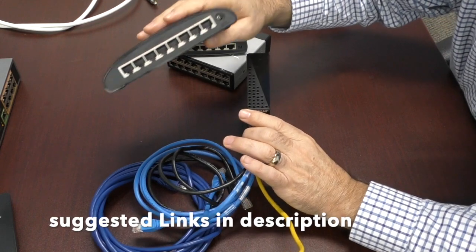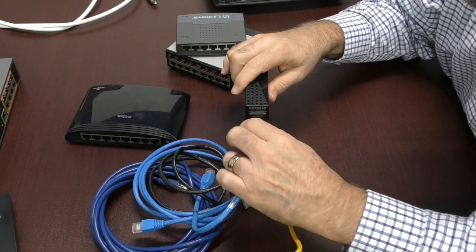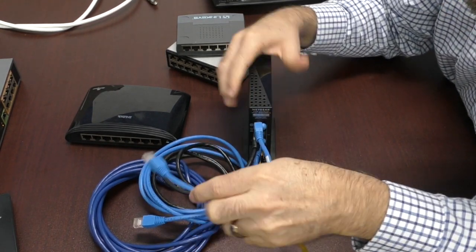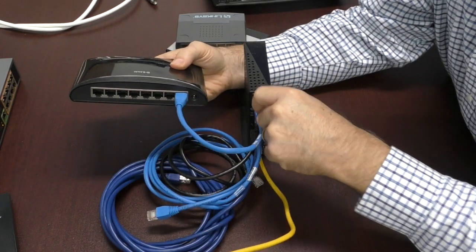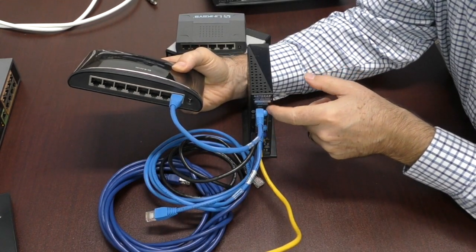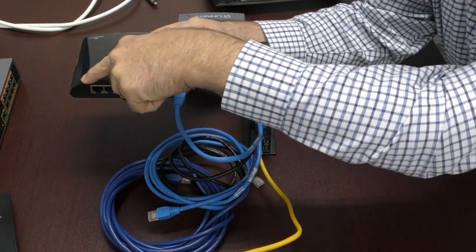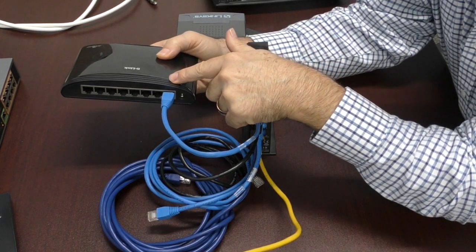A switch works a lot like an electrical outlet strip. So let's say we're all full here — I'm going to take one of these ports and free it up, then take a cable and go from the port I just emptied into the switch. What I've done is given myself seven more ports. So I went from basically having four switch ports which were full, unplugged one computer, put a patch cable from that available port to the switch, and now I've opened up all these additional ports.